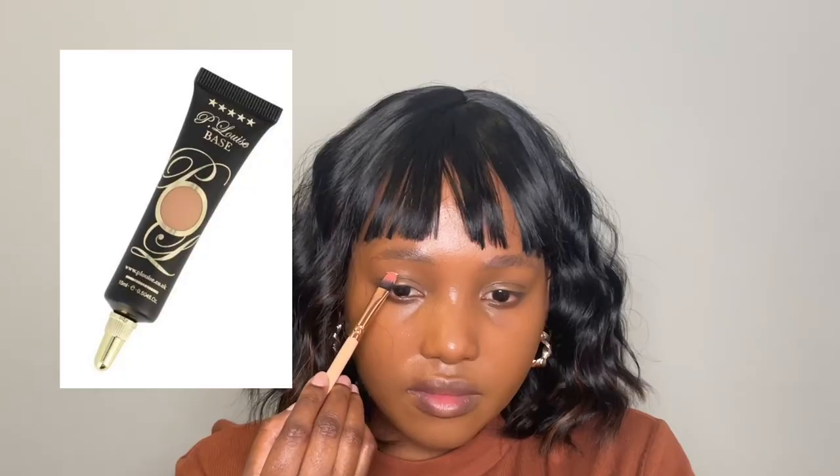Hi guys, welcome back to my channel, and also welcome me back — I've been away for two weeks, sorry about that. I'm taking my P Louise base and creating a winged out shape on my eye. That's going to be my base for my eyeshadow today. I'm bringing it more down in my inner corner because I want a more sharp and dramatic look than what I usually do.